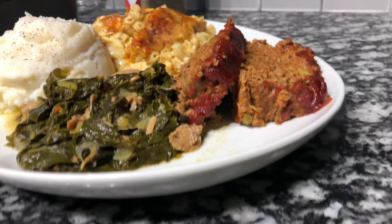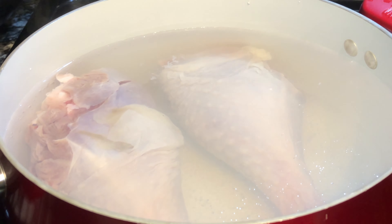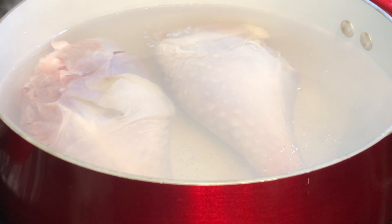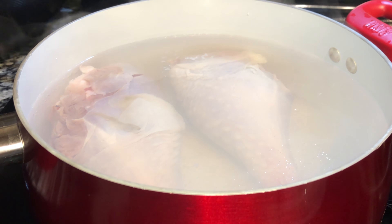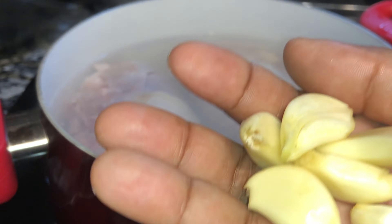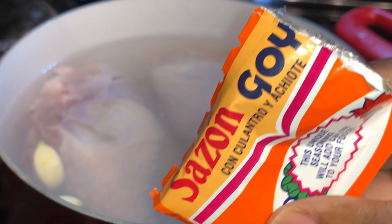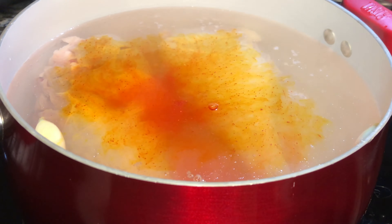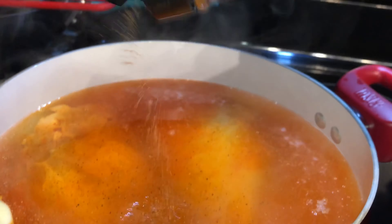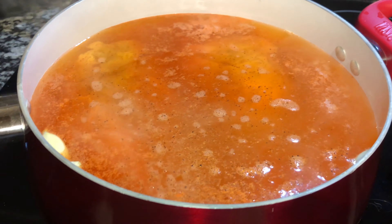The first thing I do is boil my turkey legs — turkey drumettes — in a pot of water and bring them to a boil. First I'm going to add some seasoning. Remember, you can use turkey wings, turkey necks, whatever you desire for your boiling meat. I'm going to add some garlic cloves, some sazon seasoning — just season up the meat as it boils to make a delicious broth. That's poultry seasoning.